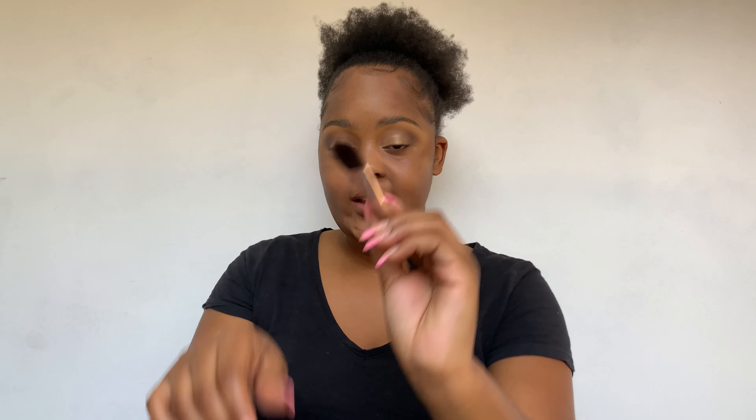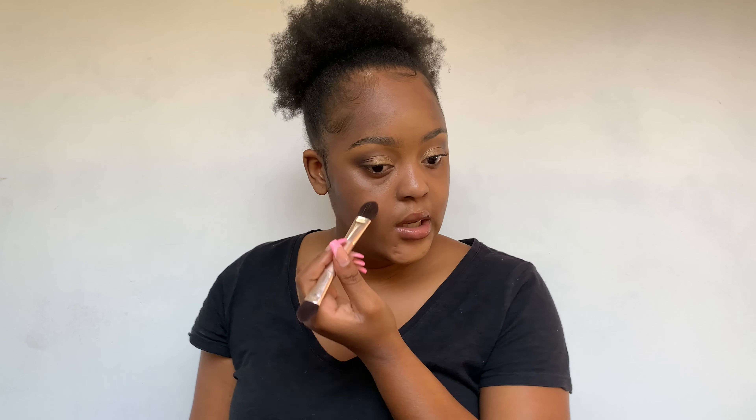Always make sure that you prime underneath your eyes so that when you put on your concealer it doesn't crease. For foundation I'm using the Huda Beauty Four Filter Luminous Matte Full Coverage liquid foundation in the shade Toffee, which is 420G — the G stands for golden undertone. I'm going to take one pump of it and apply it with a brush so that I can spread it out evenly.